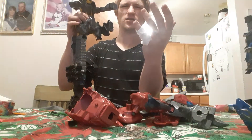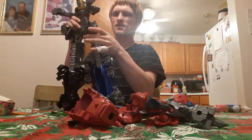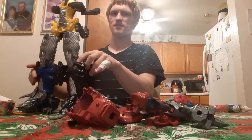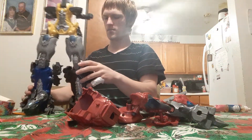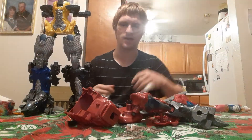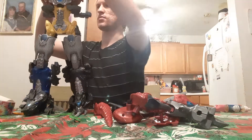You might be curious why I have a bandage on me. Well, it's hard to explain, but I kind of just cut myself. That's all you need to know. I'm not going to explain how I cut myself, but I just cut myself — that's why I have a bandage on me. Nothing to worry about. And then, put the torso.